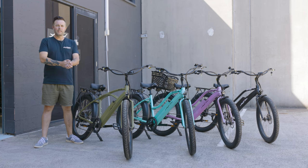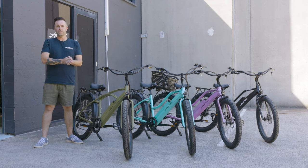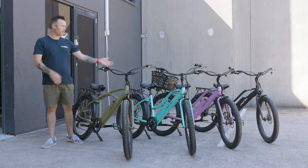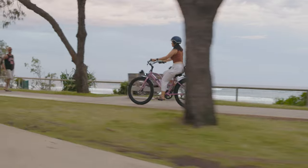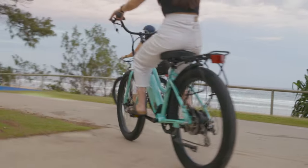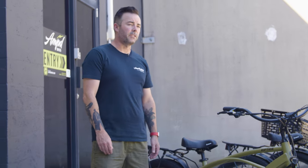All right guys, we're back again — it's another day, another In Focus video. Today we're going to be taking a look at the Riptide electric beach cruiser bikes. The Riptide is the sleekest bike out of our entire range, thanks to its integrated battery as well as a vibrant color range.